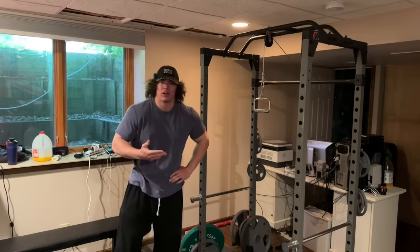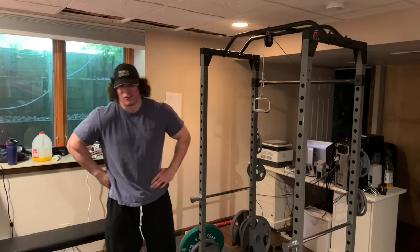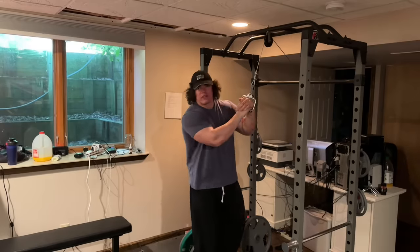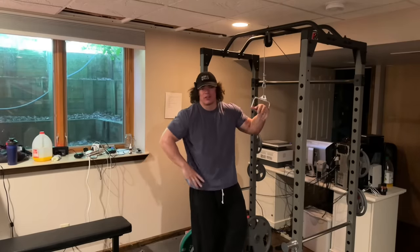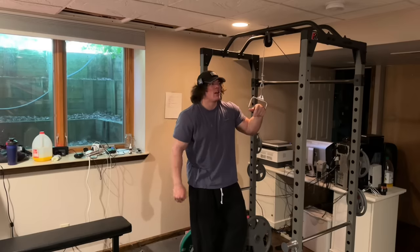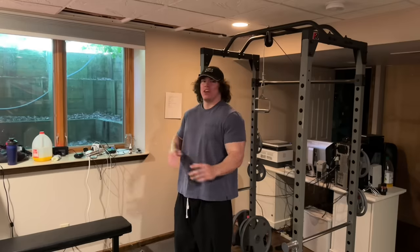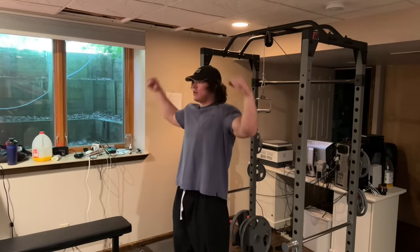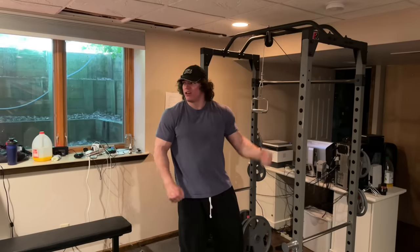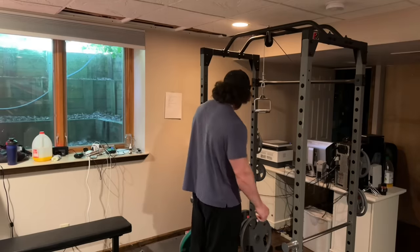I usually never show the warm-up because it takes extra time, but since there's no car talk I've got a little more room. For arm day, I always start with triceps — partly because I remember watching an old training video where Jay Cutler said he liked doing tris first, but also because I'd rather finish arm day with a bicep pump. Having a tricep pump is cool, but that peak of the bicep at the end is really what I want to see.